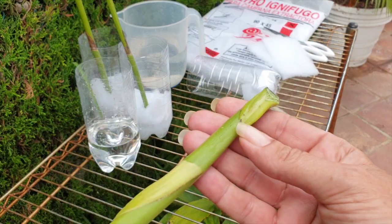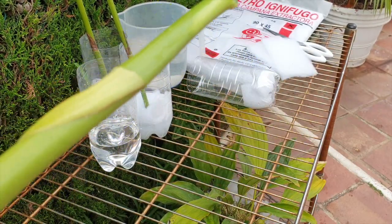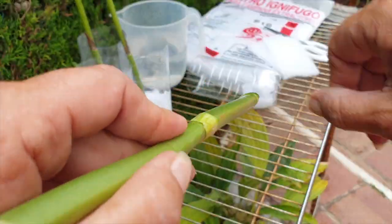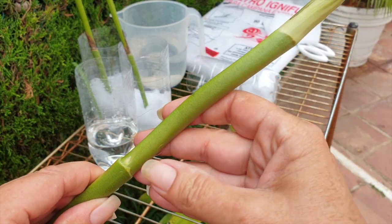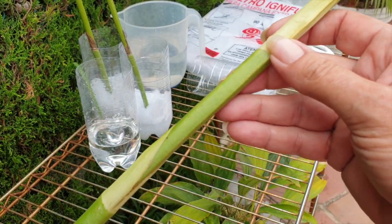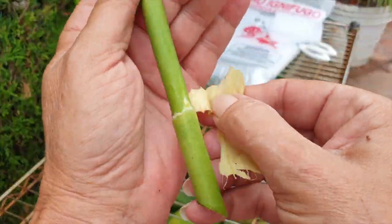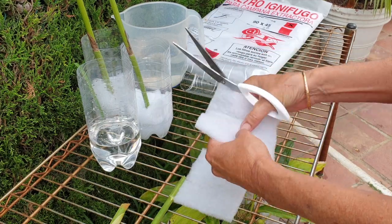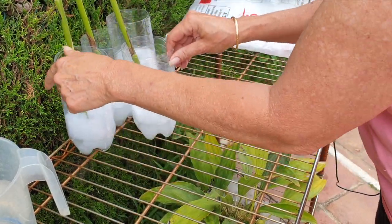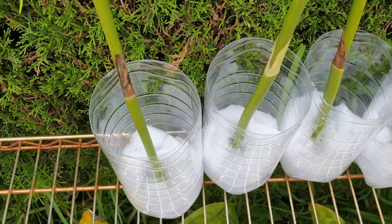I'm going to repeat that with the next spike. We cut through a node there, so we'll take that off so it doesn't rot on us in the bottle. Slowly peeling off this sheath right here — this one looks a lot fresher, but I want to get to this node as my next base, so I'm going to cut it right here. And there we have them.